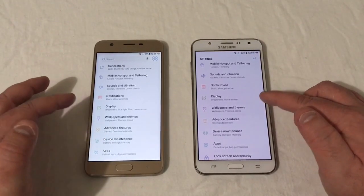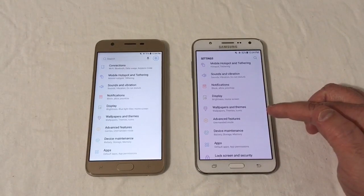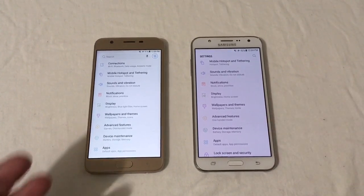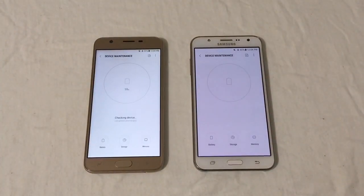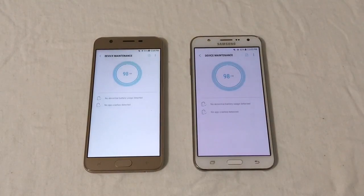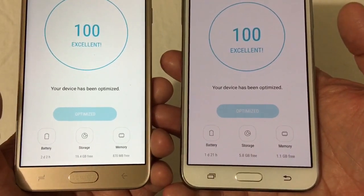These phones look almost the same in the UI — device maintenance, advanced features, wallpapers, display — basically the same. The 2015 phone launched on Lollipop 5.1 but was updated to Nougat 7.1.1, while the 2018 runs Oreo. Running device maintenance, both scored 98 and after optimization both hit 100 — excellent. Storage varies based on how many apps you have installed.